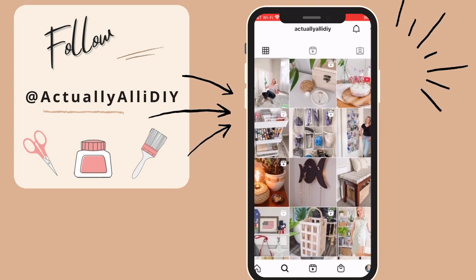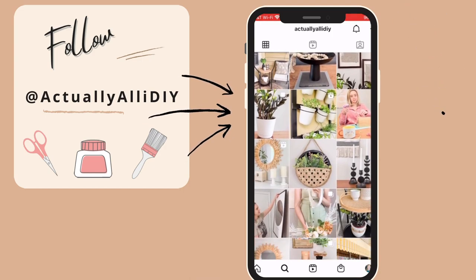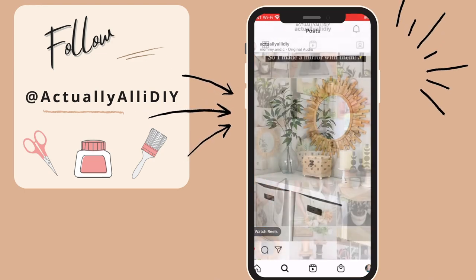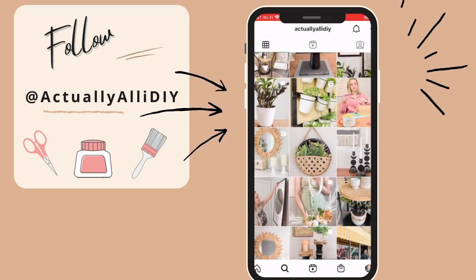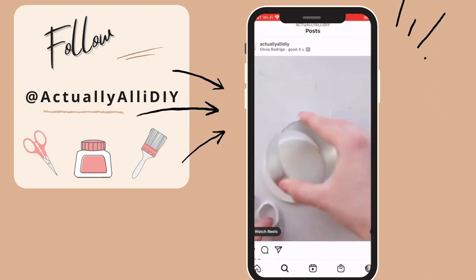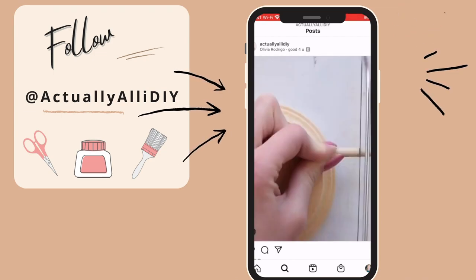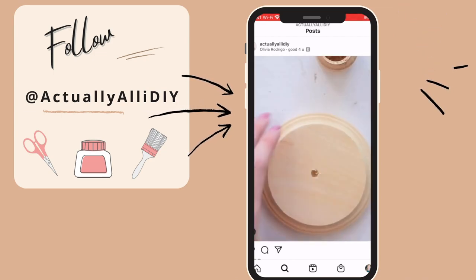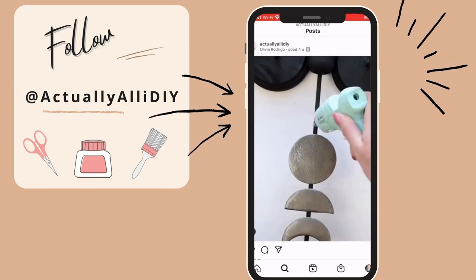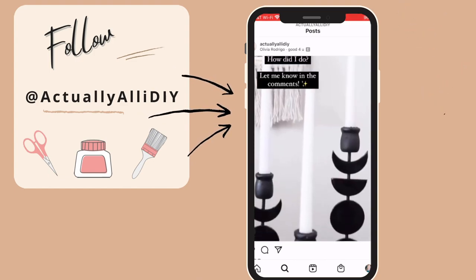I'm very excited to say that today's video is in collaboration with Ally over at Actually Ally DIY, so please go check her out — I'll leave her YouTube channel and Instagram down below, as well as the link to her video for today. She is such a talented creator; I've followed her for quite a long time and have always been a big fan. I love the way she edits her videos — they're so professionally done. Her DIYs are fantastic; she'll dupe items that look like they should be a hundred dollars at Anthropologie using Dollar Tree supplies.